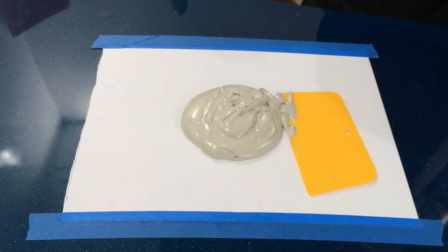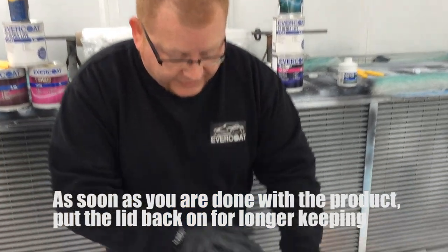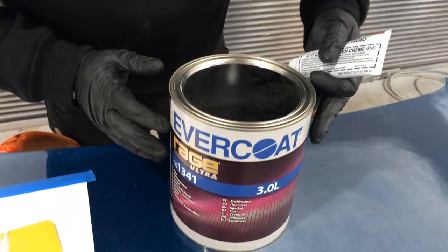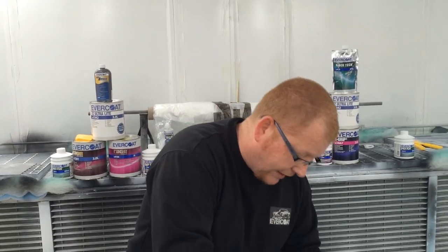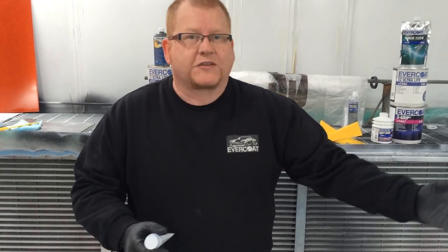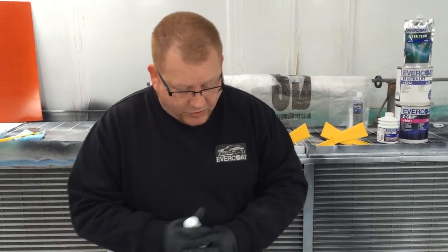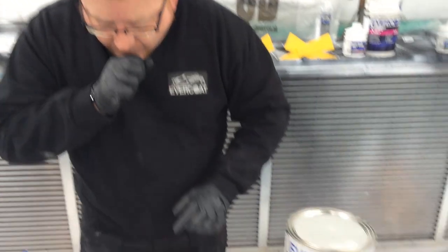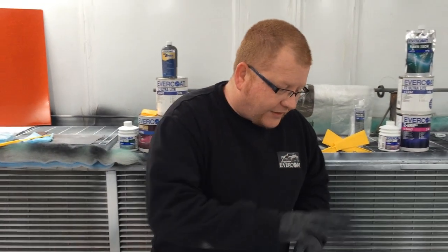Get the lid back on the product as soon as you can. If you can smell the solvent, it's evaporating and escaping - the product will eventually dry out. Capping it off also stops contamination getting into the can: overspray, bits of crap, sanding dust, general workshop contamination.